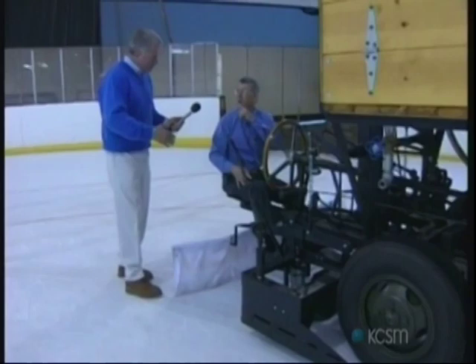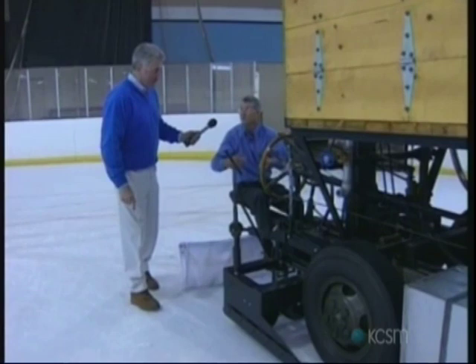Now, you're going to scrape the ice? I'll scrape it and shave it and pick up the snow. You'll see the snow going into that hopper when we're through, and then I'll lay a little water down here and make a good sheet of ice, I hope.